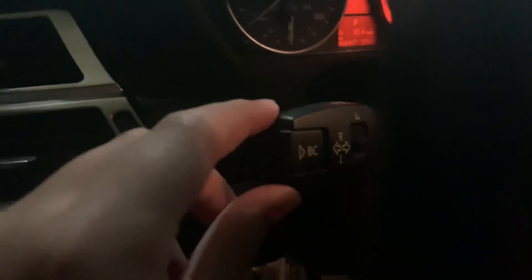Hi! I'm showing you how BMW turn signals work. I probably shouldn't do that because that's breaking the law.